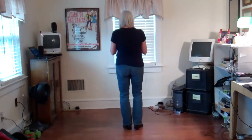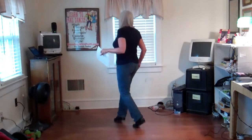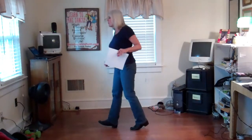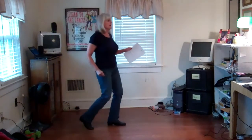Let's do the last half of the dance with the count. Ready, go: one, two, three, four, five, six, seven, eight — one, two, three, four, five, six, seven, eight.